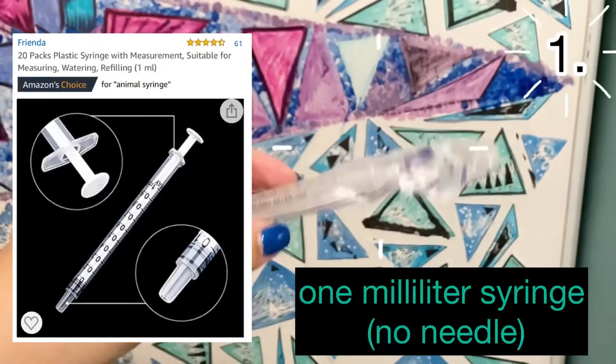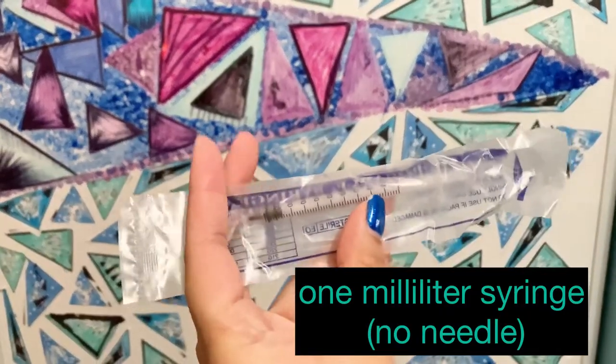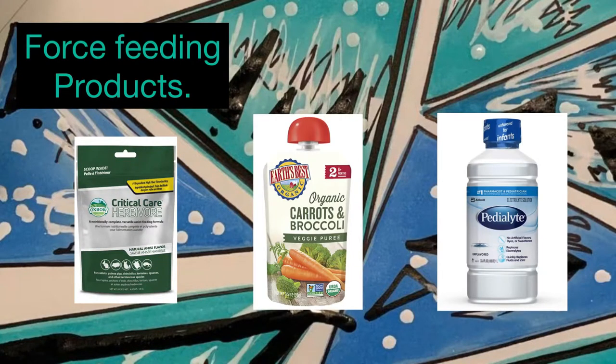The most important thing you're going to need is a one-milliliter syringe. You'll be needing this to force-feed your hamster if they can't eat. Here are the force-feeding products I'm going to talk about one by one.